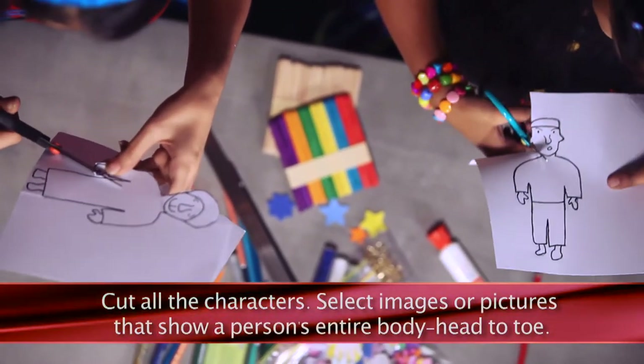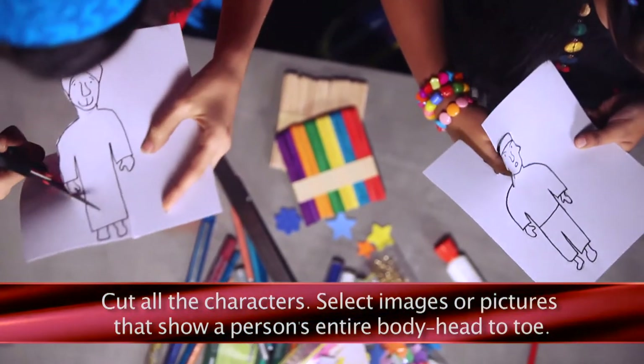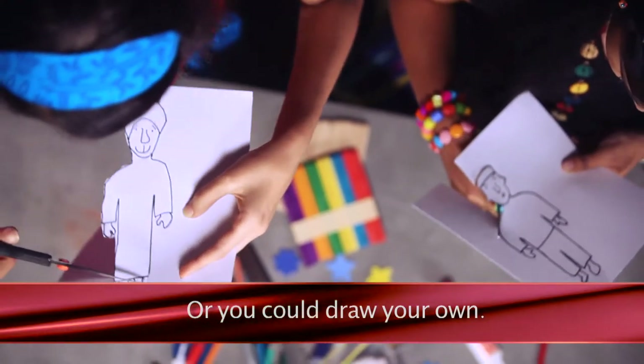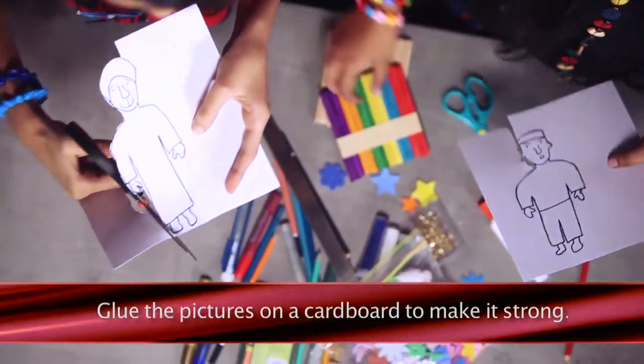Cut all the characters. It will be nice if you could get images or pictures that show a person's entire body, head to toe. Or you could draw your own. You can glue these pictures on cardboard to make it strong.